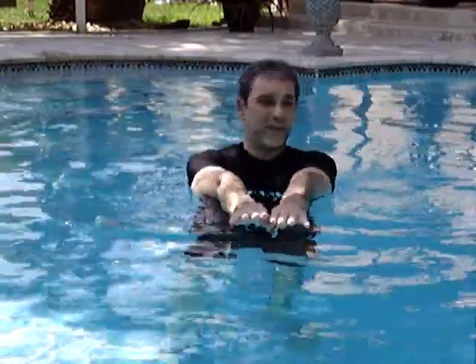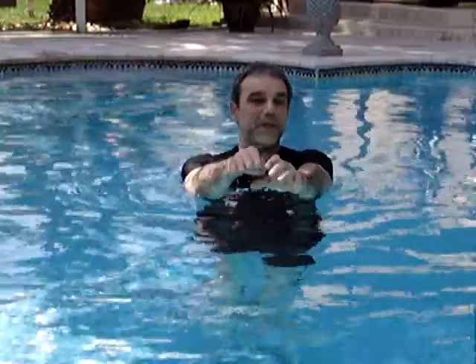So kicking is just about keeping balance — not over-kicking, not putting much effort there. It's just keeping your body in a streamline, maintaining the togetherness of the body so that your body does not separate into pieces.